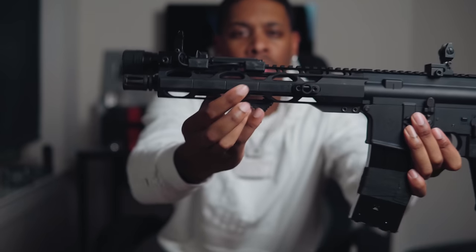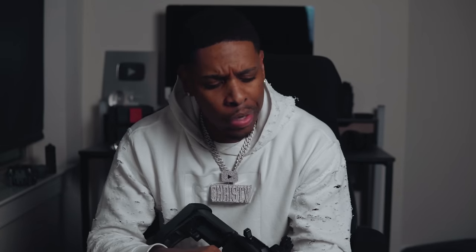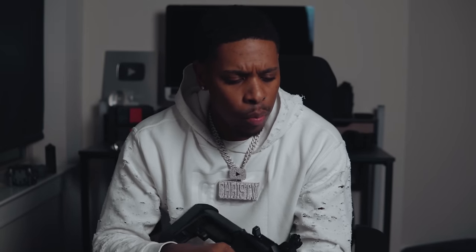This is my first time using these rail guards and they're actually pretty comfortable. Full disclaimer — I haven't shot this gun yet so this should be fun. I've seen a lot of people customizing with aluminum ones that help with heat, but these are rubber. I think they go for like $14-15. At the bottom we have a hand stop.